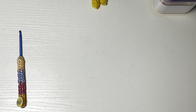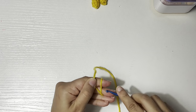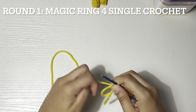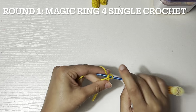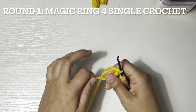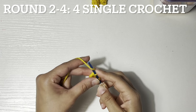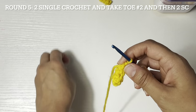I'm going to start working on the toe with a gold yarn, or the yellowish-orange. Round one: four single crochet in a magic ring, then close the magic ring. Round two: four single crochet. Round five: two single crochet.